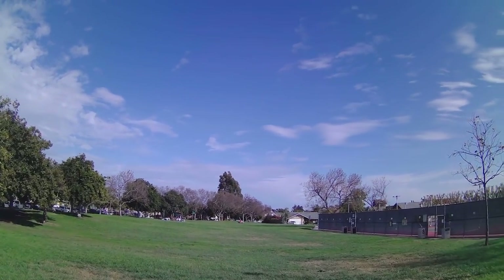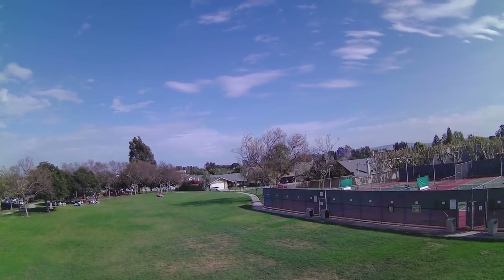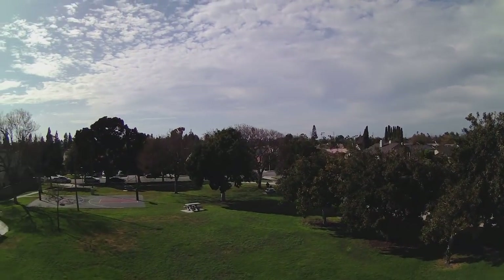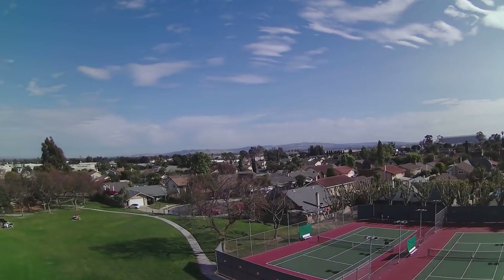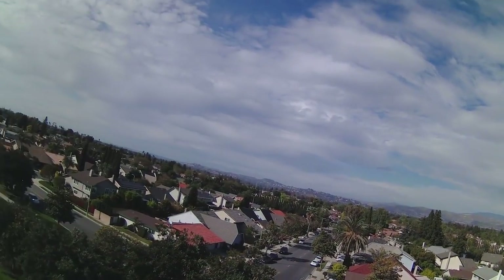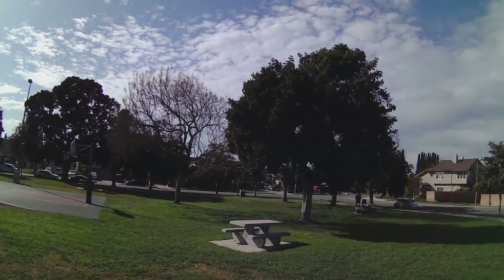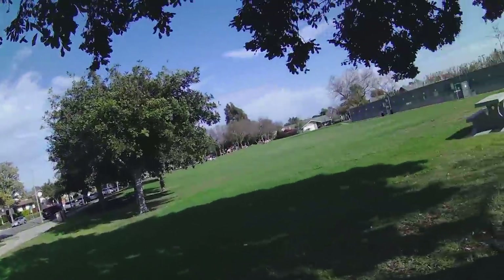This last clip is from a different part of the day — more towards the end of the day, so the sun is on the other side of the park. You can see again as I'm going into the sun there's that same effect where the image turns very dark towards the ground, but when you go away from the sun it looks better. Something is going on with this firmware — I'm going to look into that and will probably get back to you on whether a firmware update fixes these exposure issues.